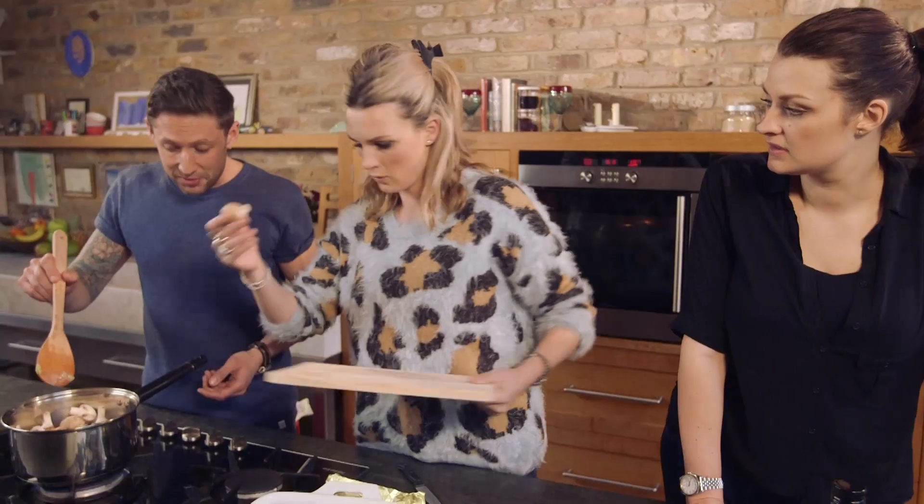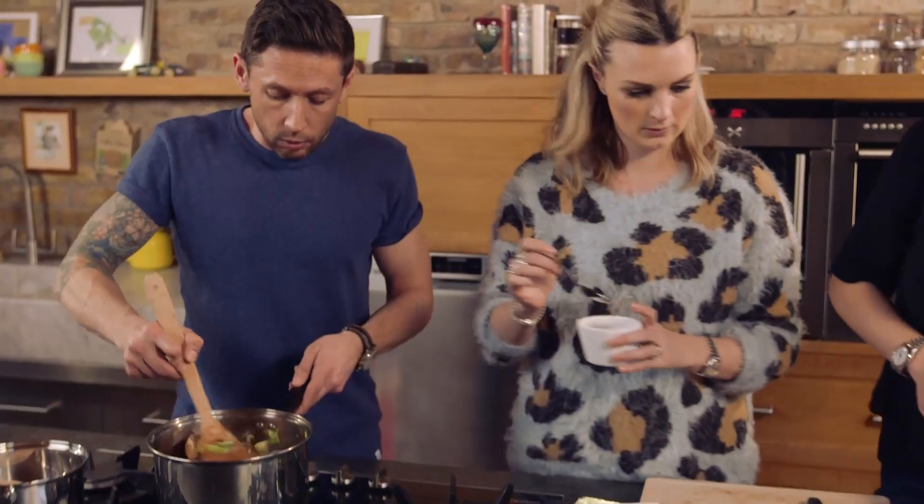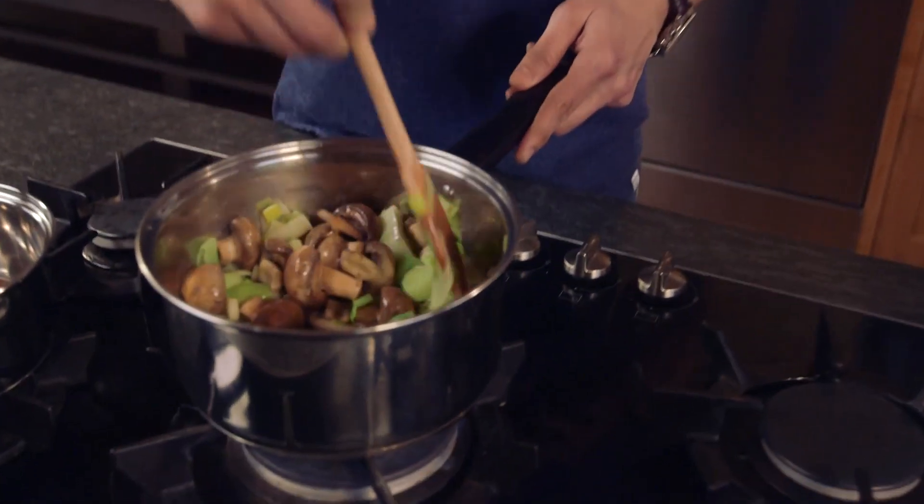Right, so leeks have been in for five minutes — mushrooms going in. You can see they start breaking down. Sam, if you can open up the tin of tomatoes for me, and Nick, if you can give us half a spoon of sugar just to go into it. All it's gonna do is just take down some of the acidity from the tomatoes themselves.